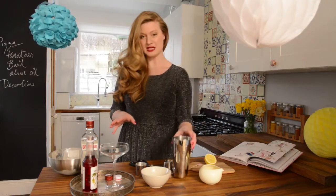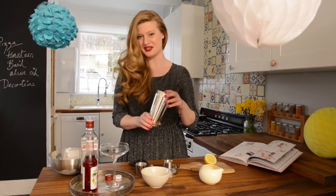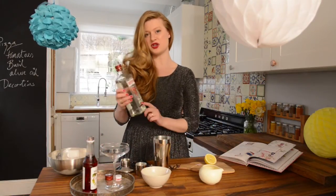To make one we need a cocktail shaker, which is one of the most important and essential things you need for making your cocktails with. It's a gin-based cocktail, so a good quality gin.